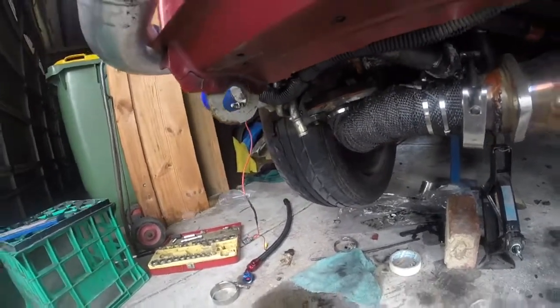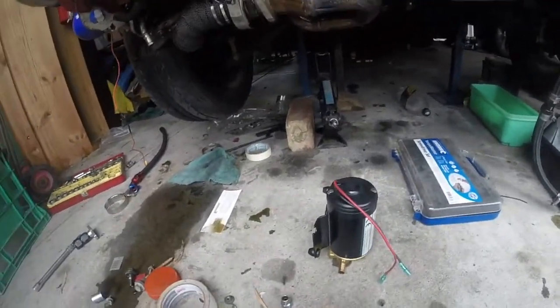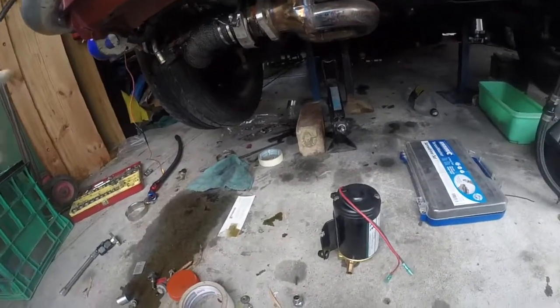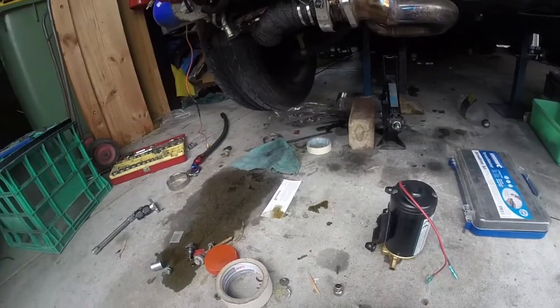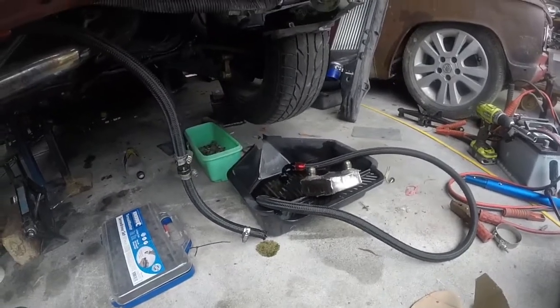But first we'll test the scavenger pump — see how much it actually pumps. Just from the sump drain back into itself, so we can see the flow.